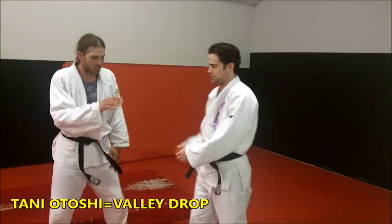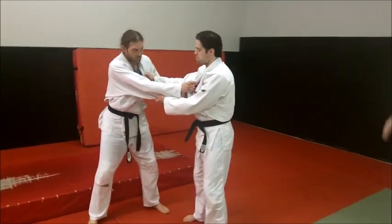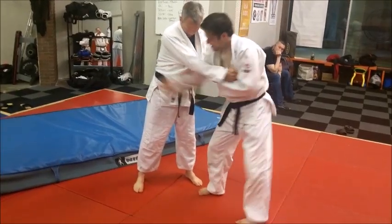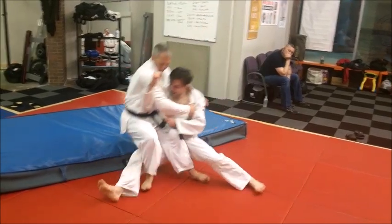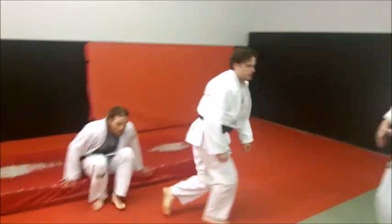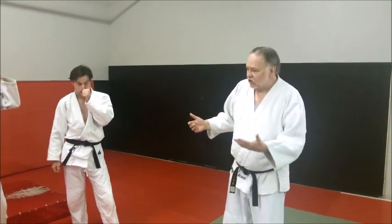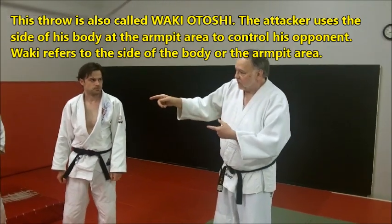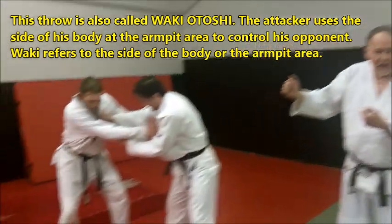Derek, why don't you come in the first way. Do the Tani Otoshi with your slim side behind it. That's it. It's a real good Tani Otoshi — it's a slick one. He doesn't expect Tani Otoshi from here. You're coming with an attack on the Nippon Sayanagi grip.